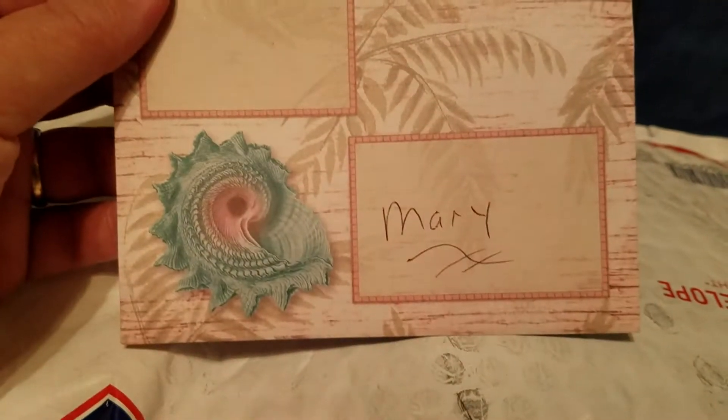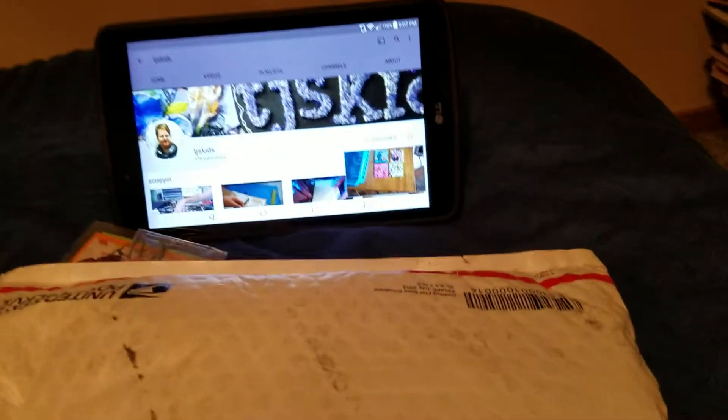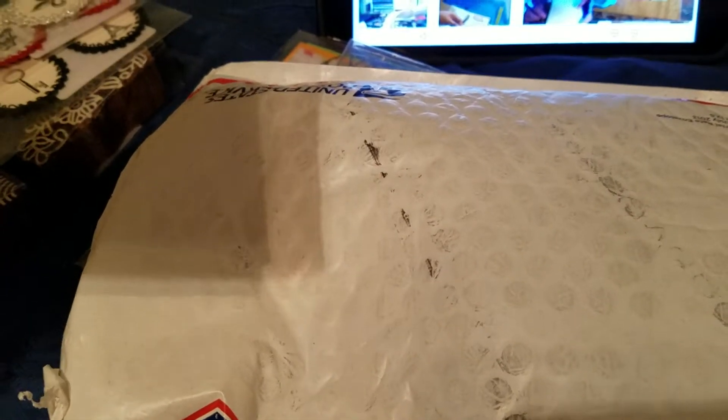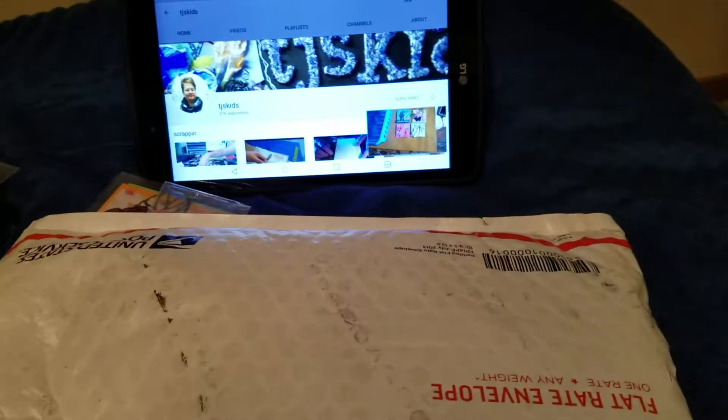And then she sent me this cute little note — look at the paper that it comes on. It is so cute. And inside there's a little card with a little note. It says, 'Mary, I hope you like the note cards I made and can use them. I also enclosed some other little goodies and I hope you can use them too.' And I can — they are all so cute. Look at this card, isn't that adorable? And I love the envelope especially. This is super sweet.